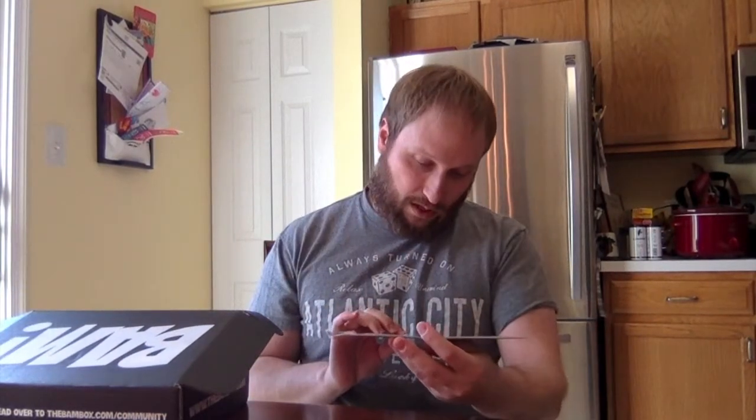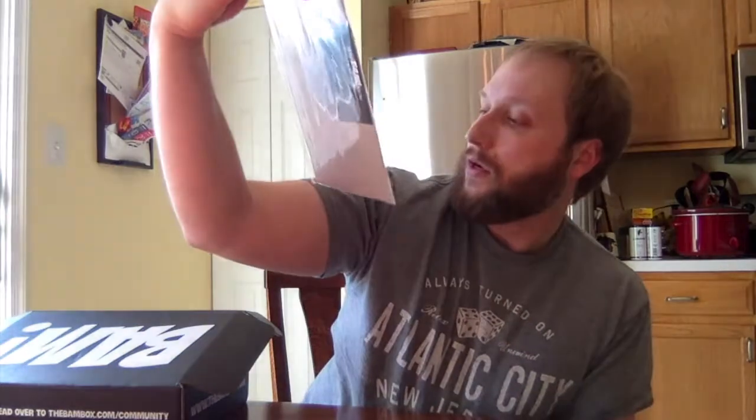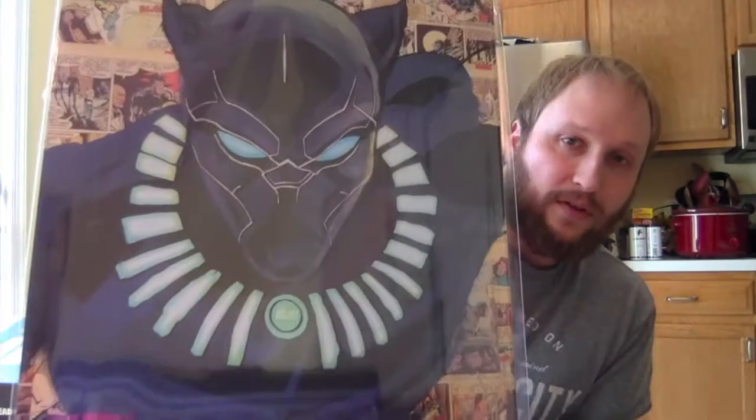This must be the piece of art, and it's by Kyle Willis. Oh, it's legit — it's cool. So this is one of the properties they had: Black Panther, which just came out recently, so you know they would probably do something like that. There's a nice print for Black Panther, and this is number 940 out of 2,000. Very cool. Looks good. Good artwork. I like it.